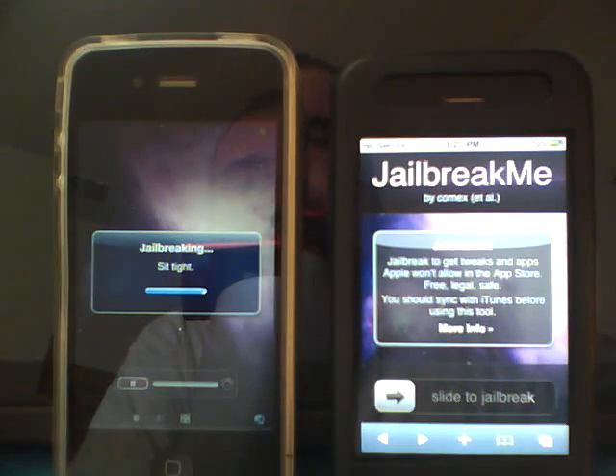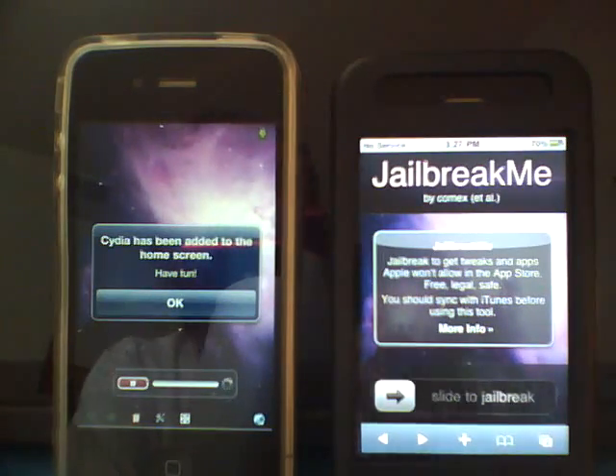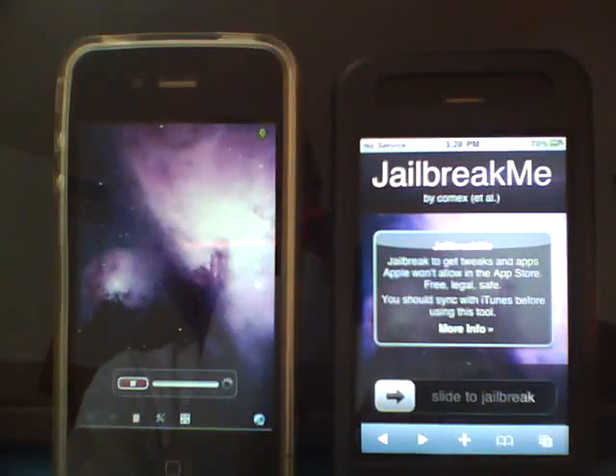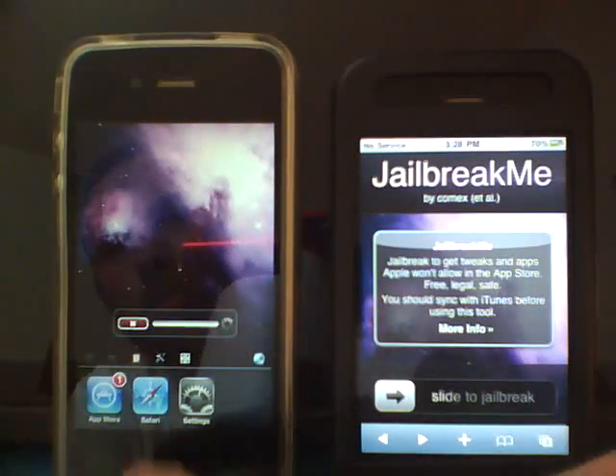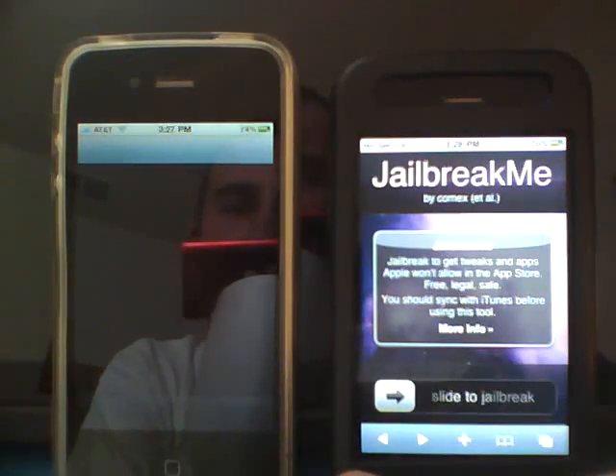It's almost done. It says 'Cydia has been added to the home screen. Have fun.' And I click OK and close out of here. And, as you see, we got Cydia.